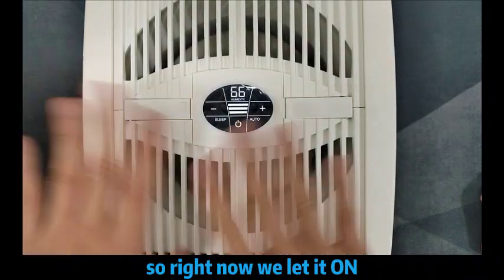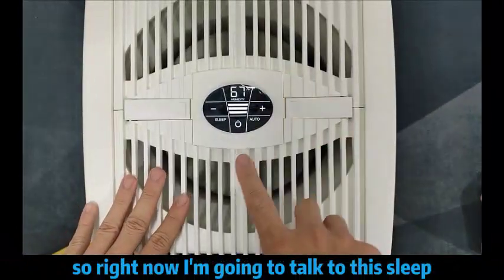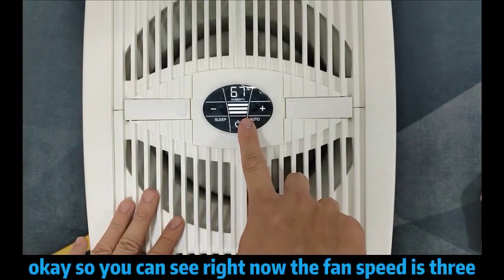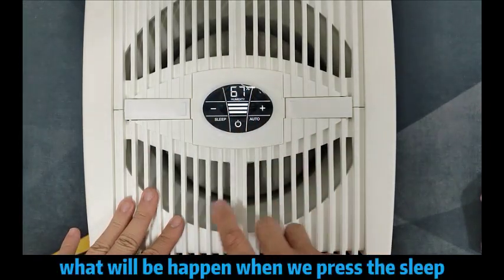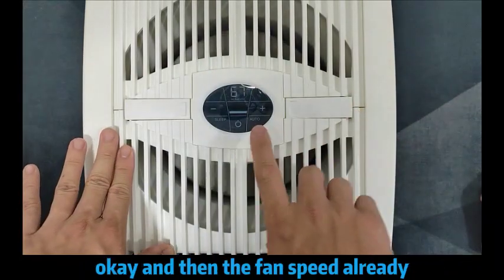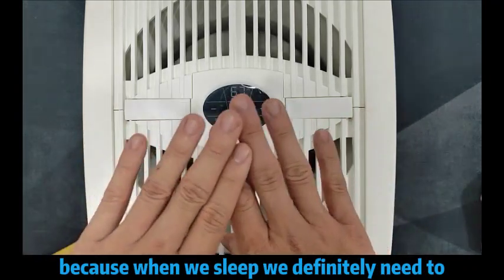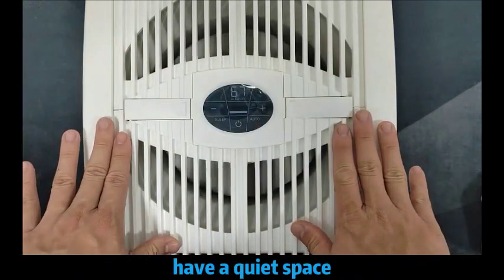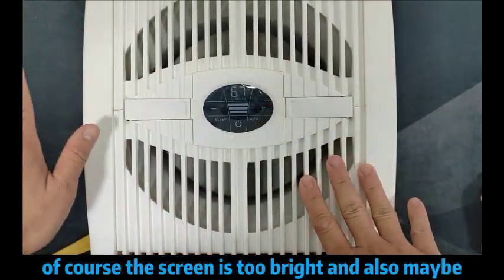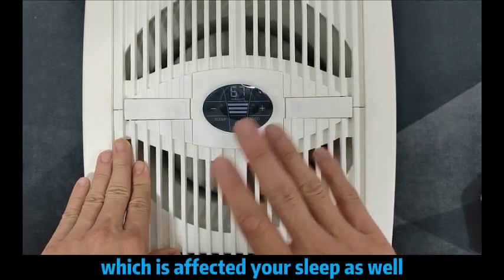Right now, we let it run on level 3 and I can smell something from the machine itself. Right now, I'm going to activate the sleep mode. You can see right now the fan speed is 3. What will happen when we press sleep? You can see the screen has already dimmed out, and the fan speed has already also been adjusted to level 1, because when we sleep, we definitely need to have a quiet space. But anyhow, you can still adjust the fan speed to 3 — just maybe the screen itself is too bright and that may affect your sleep as well.